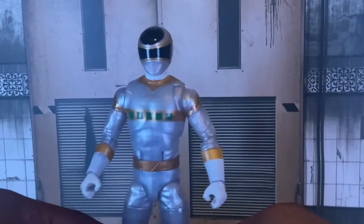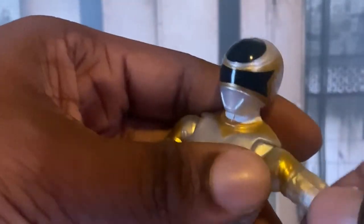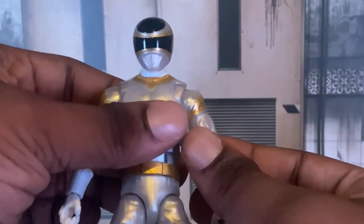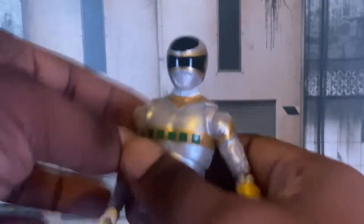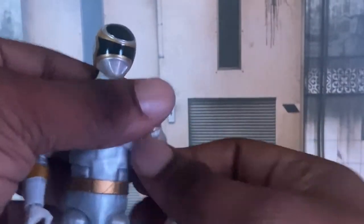I can see why a lot of people who bought this figure last year enjoyed it — it's a really good figure. The articulation is normal, just like every other standard Lightning Collection figure at about 20 bucks. I will say this one arm does not want to fully go in — this one goes in normally, but that one doesn't. Probably just my copy having a QC issue. For ab crunch, this is how far he goes.